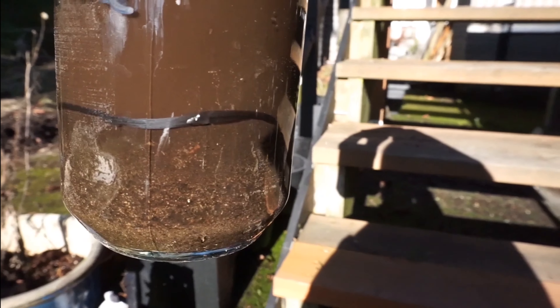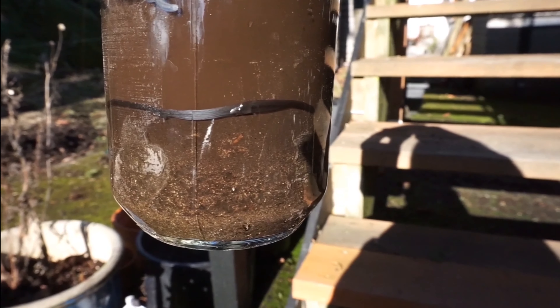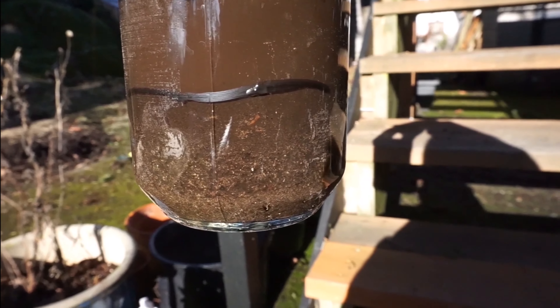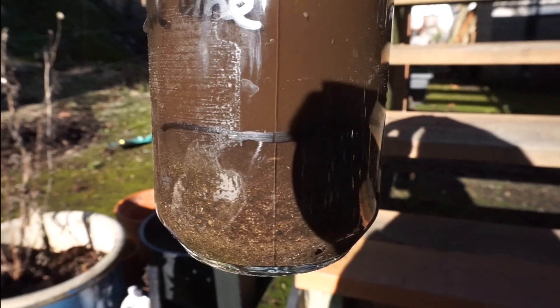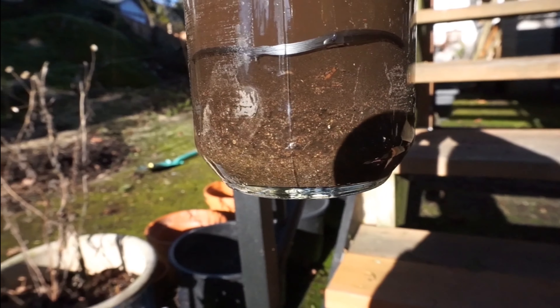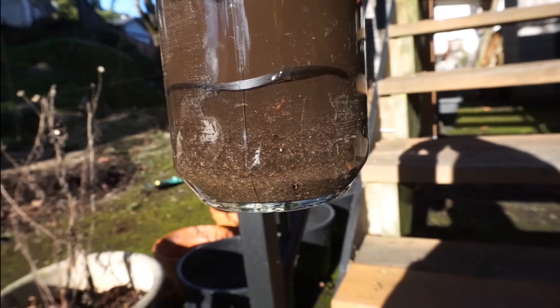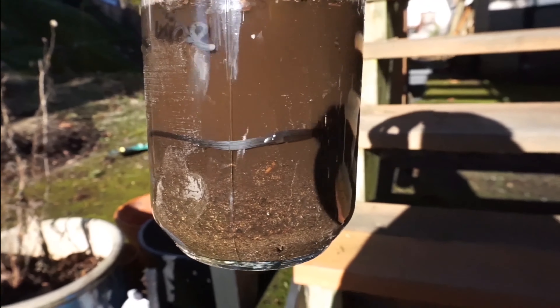This is why you want to take different samples from different areas of the garden — because there can be vastly different compositions, especially in developed neighborhoods where people have built houses. It can really vary from spot to spot. These two jars are both from the fence line, just one of them is perpendicular to the other spot. I would say this spot has maybe 50-50 sand and silt with hardly any clay.